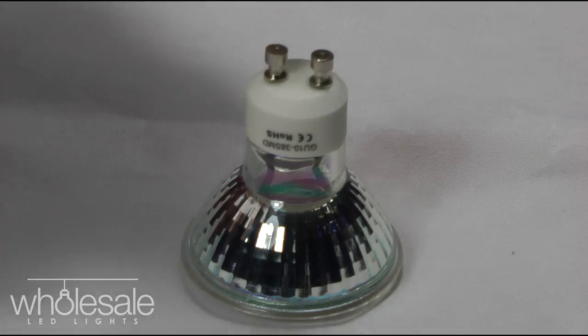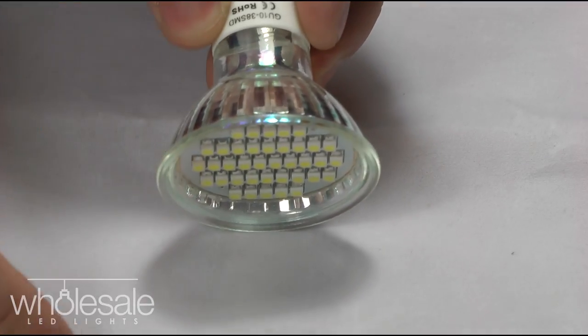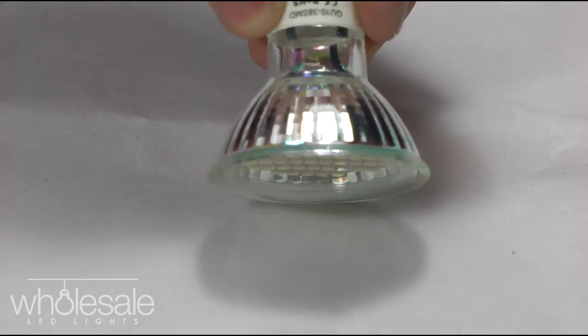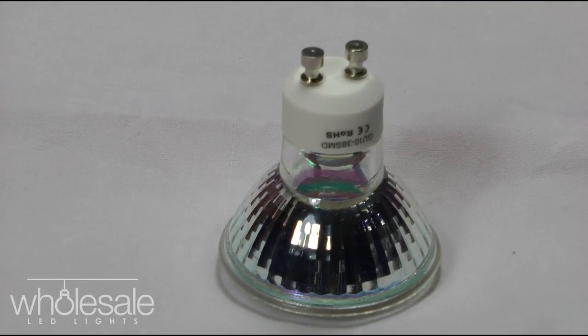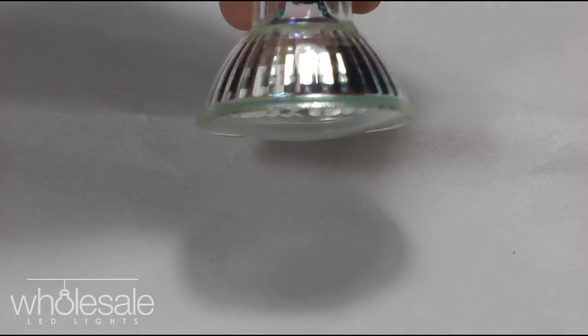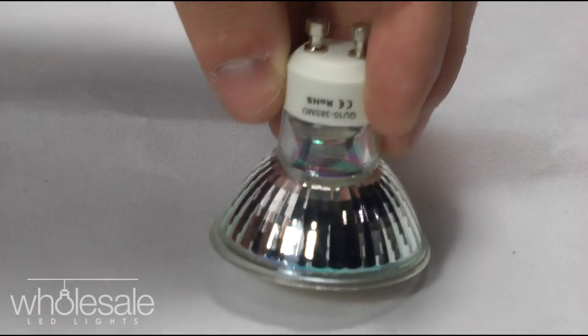The beam angle of this product is 120 degrees — that's one of the benefits of an SMD. The beam angle at which the light emanates from the source is 120 degrees. An ordinary halogen or spotlight generally goes between 38 and 45 degrees, so it's much wider. It's almost like a floodlight spotlight, which will prevent you from getting shadows and that kind of thing.